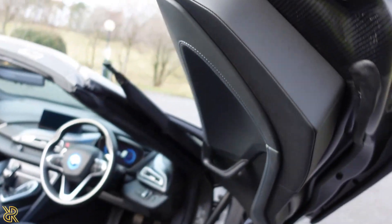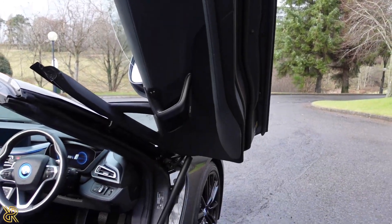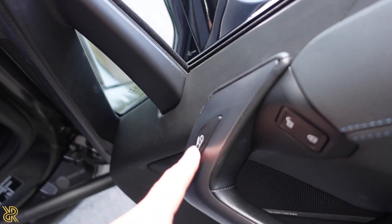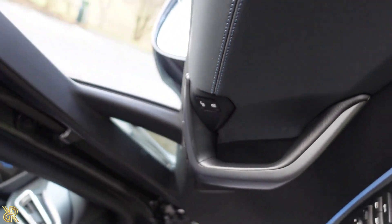There's a little latch and the door opens up Lamborghini style. There's a button to actually open the door and then you manually push the door open.